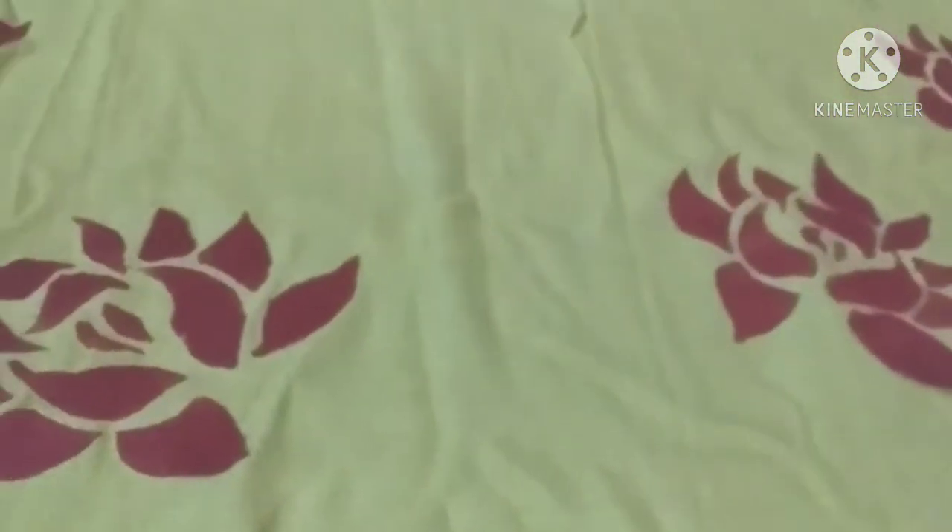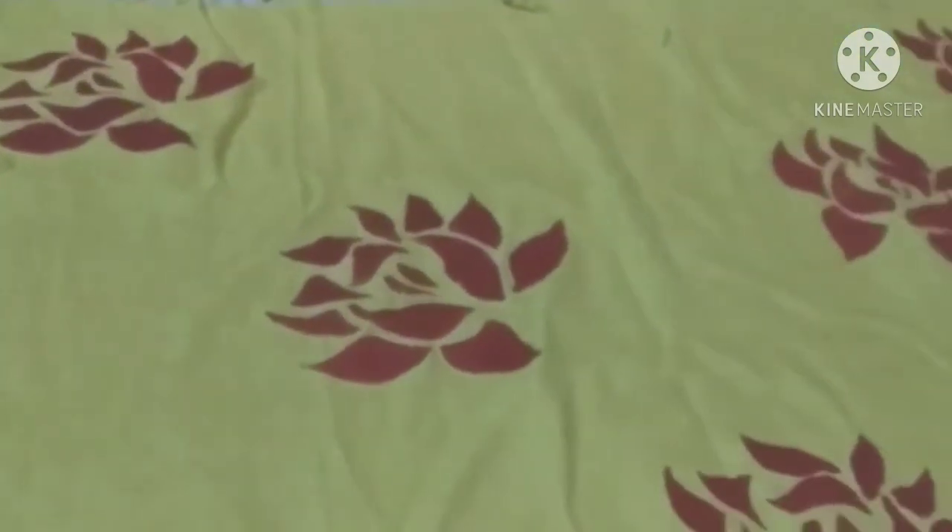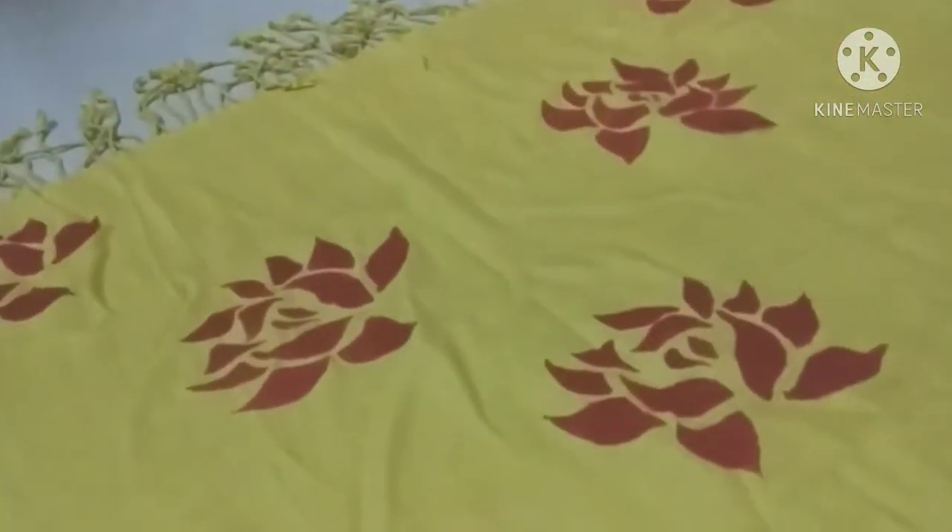So guys, our design is ready! I have done the same design on the opposite side, and this is our hand-printed shawl, ready!